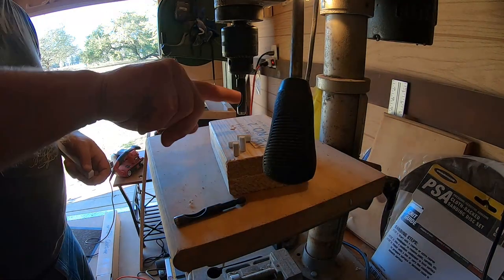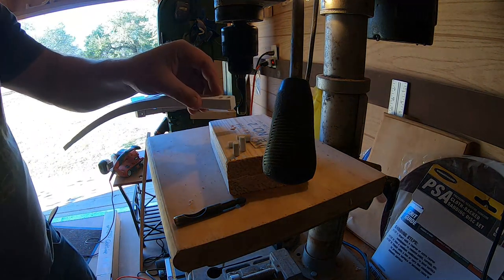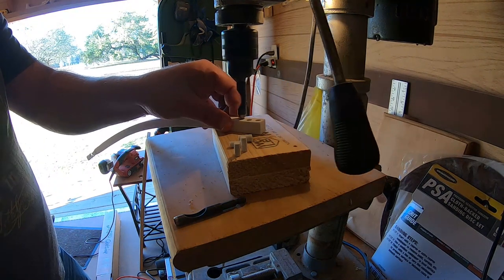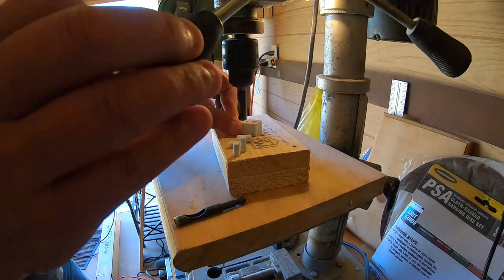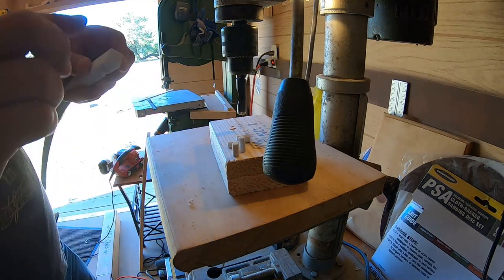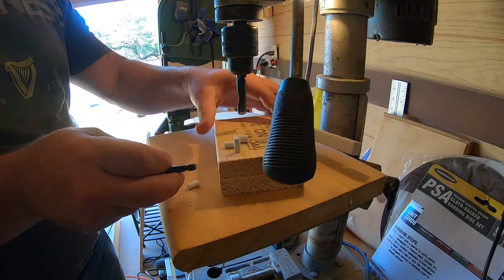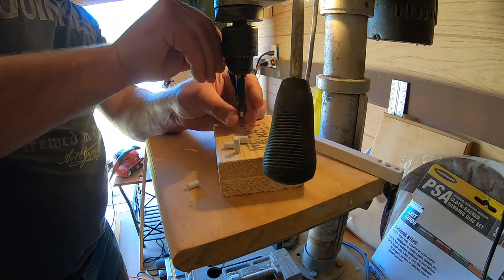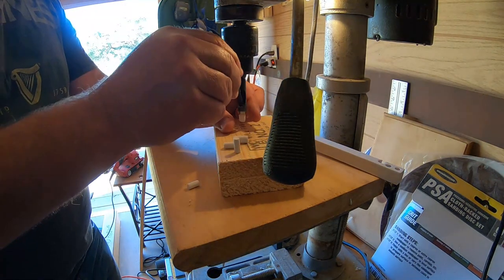Put a little bit of oil on that bit — there we go. The trick is to cut these and not let the bit heat up, because it will melt. And you just basically push it and push it out.